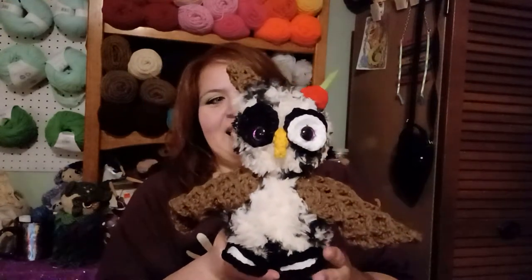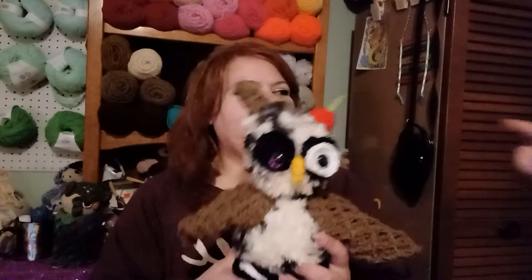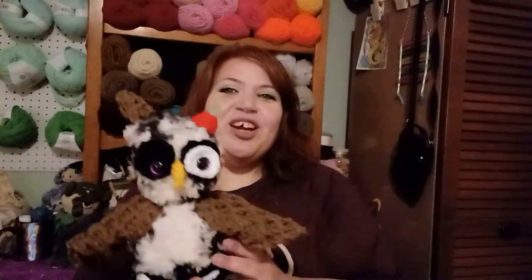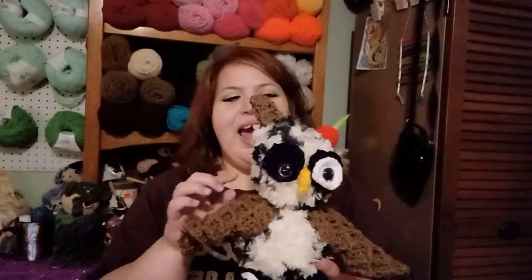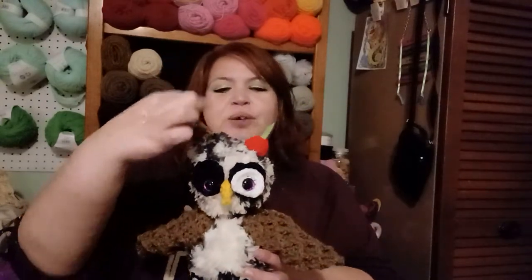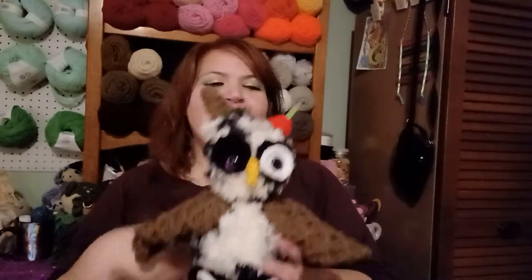She is a cookies and cream owl! She's got waffle cone wings, little Oreo cookie feet, Oreo cookie eyes, a cone for one ear and a cherry for the other ear. This is a paid pattern, however I completely went off the grid. I did it with fur yarn because I had cream and black mixed and it looked like cookies and cream to me. I wanted to do one cone and thought the other one needs to be a cherry on top — because whenever I do a sundae I always have a cherry on top.